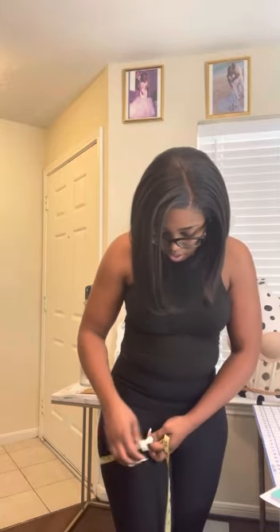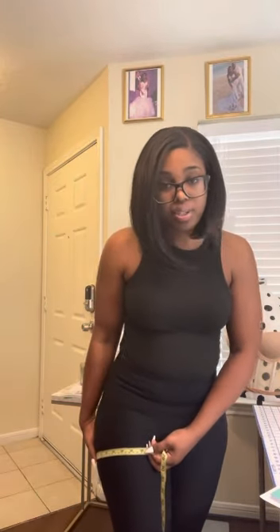Now if you're getting pants done, thigh and knee have a different definition. For pants, the thigh measurement is around the thickest part of one leg — for me, 26 inches. Then measure right above your knee — mine is 17 inches. That's thigh and knee for pants.